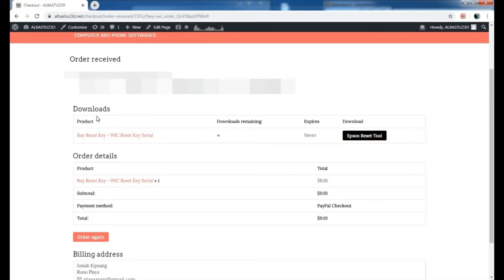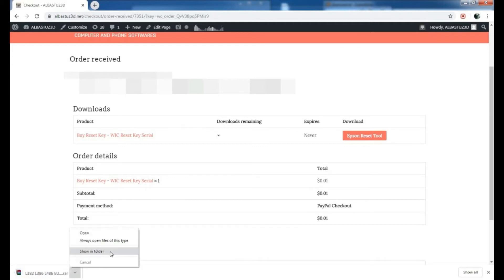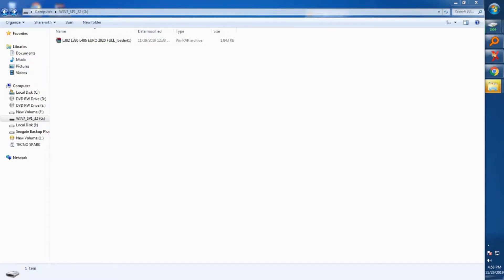You'll be taken directly to the download page. As you can see, we can now download the software — you get unlimited downloads and no expiry date. Just click download, the download begins automatically, and you wait for it to finish.